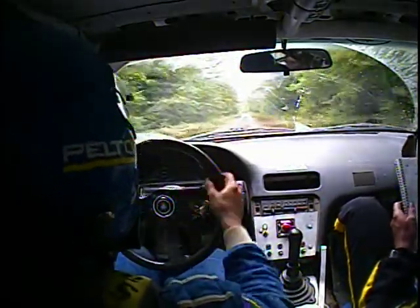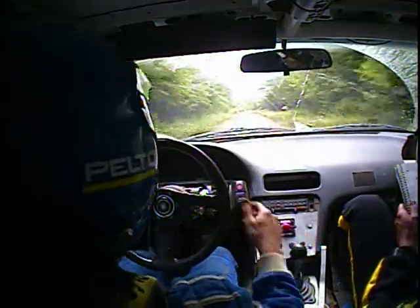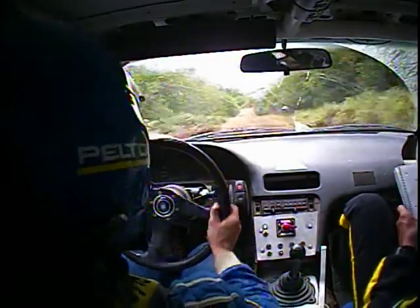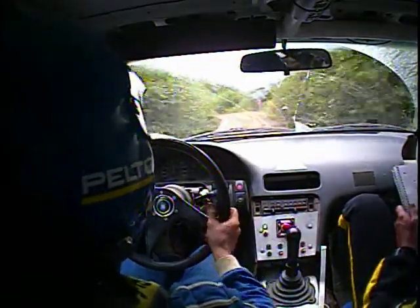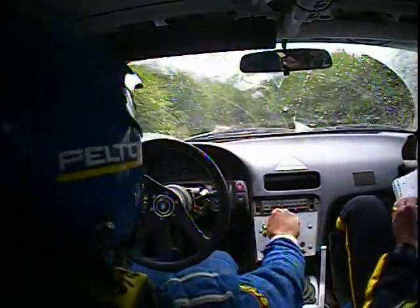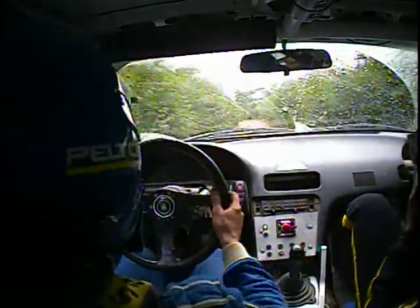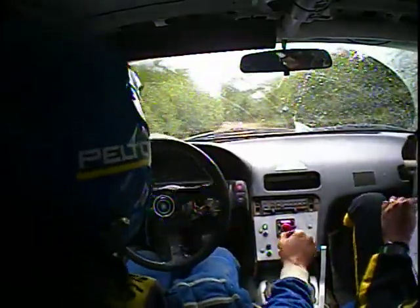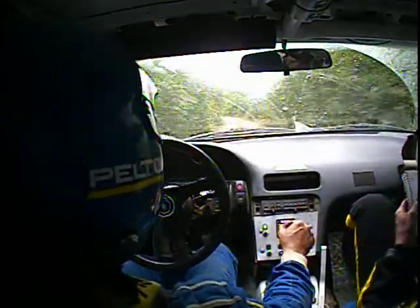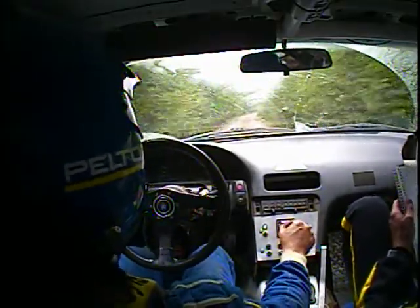100 caution crest into big dip left five — this is 150 crest, then 100 caution crest into big dip left five. 100 right six and 100 right six, then 80 — this is the right six — then 80 caution dip water.